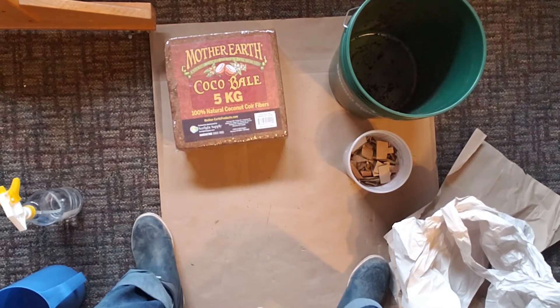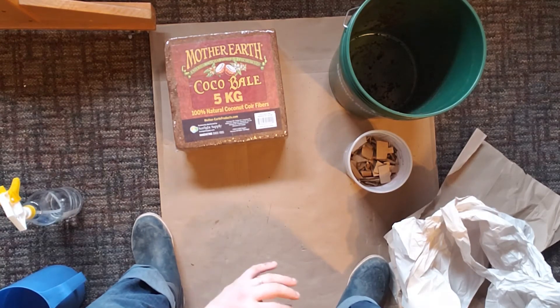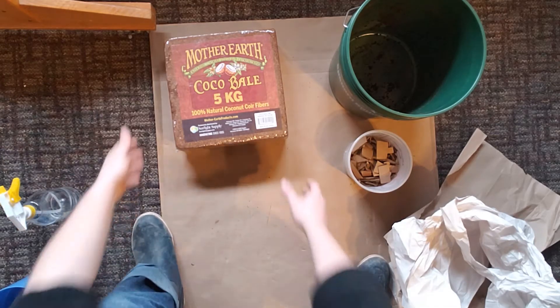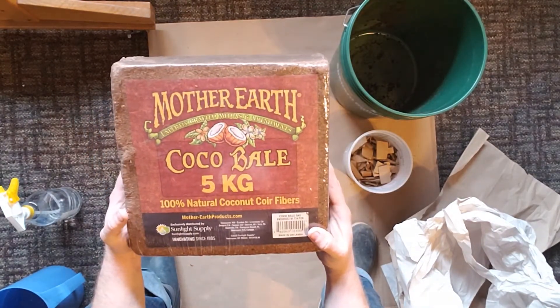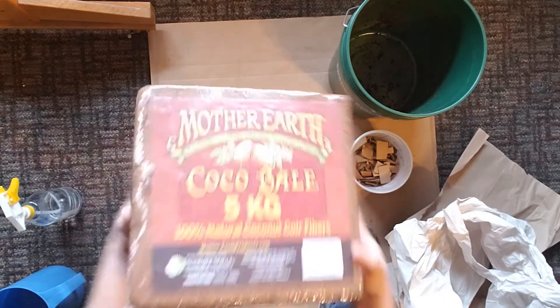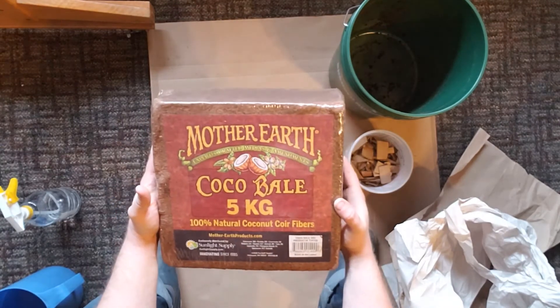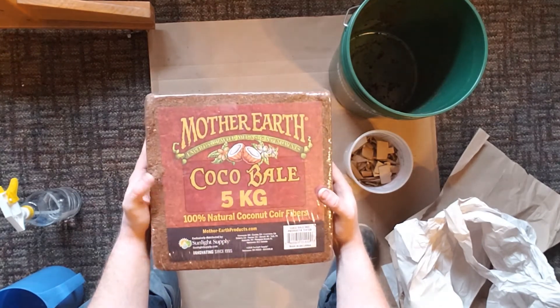What we're going to move on to next is our bedding. You have quite a lot of options when it comes to bedding for your worms. I've worked with a few, and those are the ones I'm going to be showing you today, but there are other options out there. First I'm going to show you this option right here — this is some coco coir, essentially shredded husk from the coconut. This is going to absorb a lot of water and make a really good moist environment for your worms. It's also pretty good for helping to keep down things like flies.